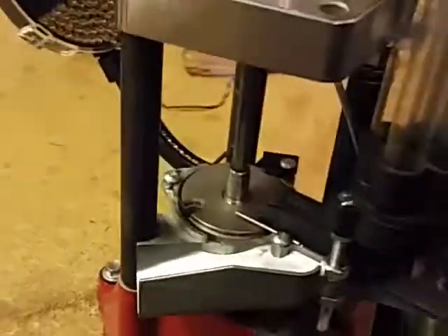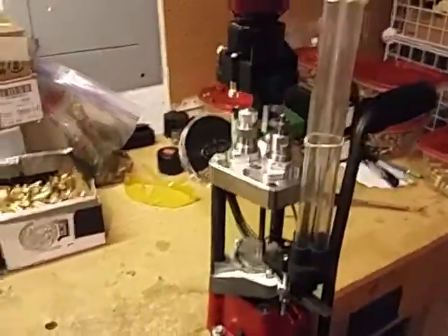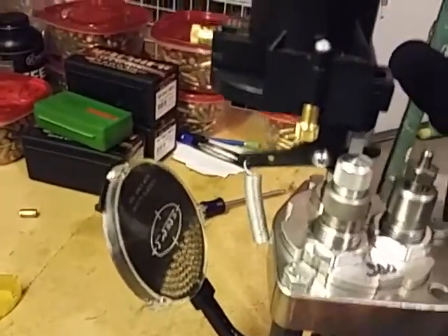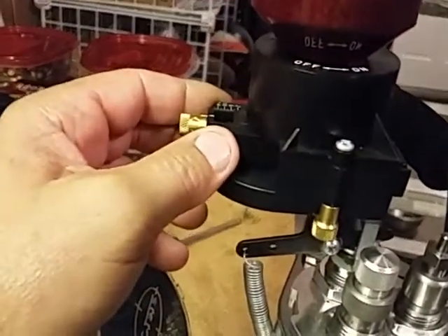It's been a great press — I'm completely happy with it. It's given me little to no problems. Of course the priming tube gave a little bit of trouble, but anyway that's how easy it is to change it out.